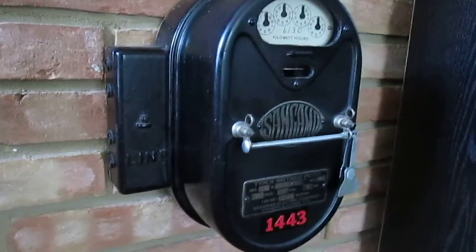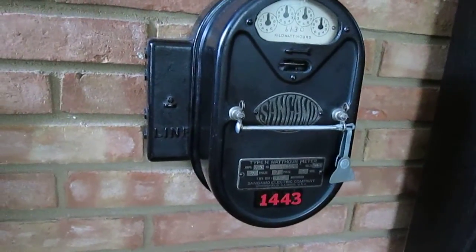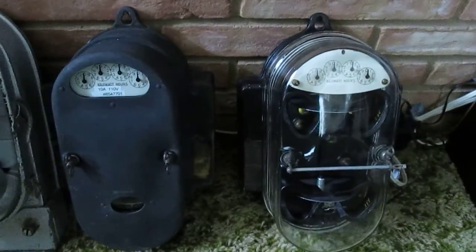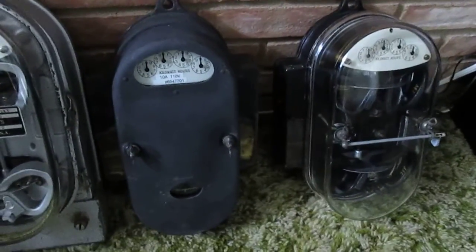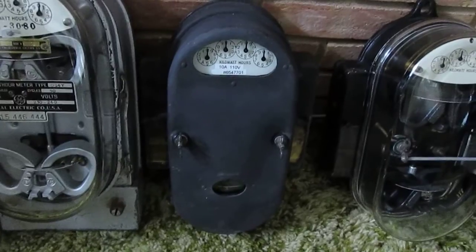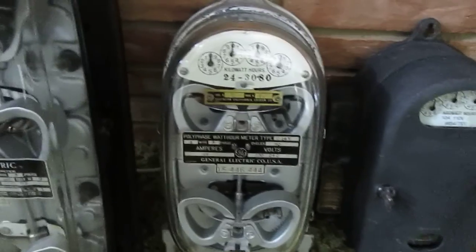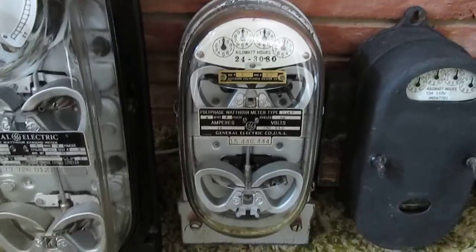Next is a Sangamo Polyphase 2-Statter watt-hour meter in a metal case. Down on the floor are two General Electric Polyphase watt-hour meters. The one on the right is a Model D7 with a glass cover. The next one is a Model D6 with a metal cover. This is a Model D14, 240 volt — this is a 50 cycle meter.